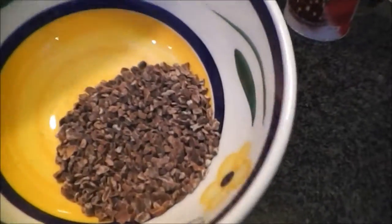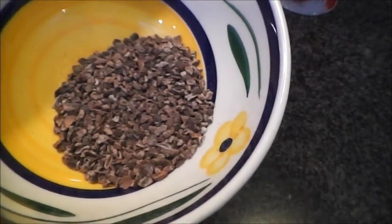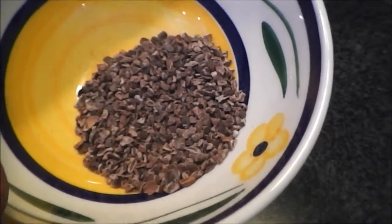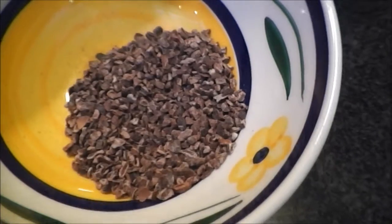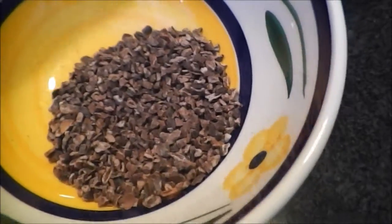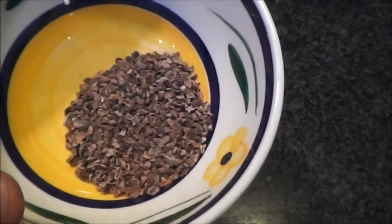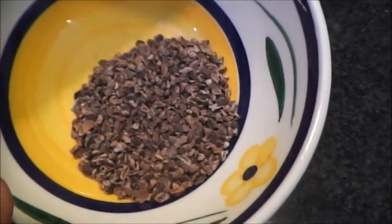Here's the cocoa nibs — I'm going to add those to the fermenter in some muslin. It's 15 grams going into this. This is straight from the cocoa bean, just crunched up a bit. That should give the stout a nice chocolatey note.